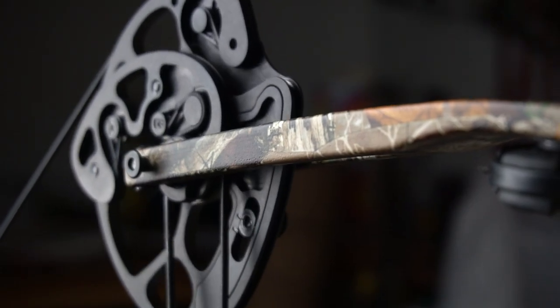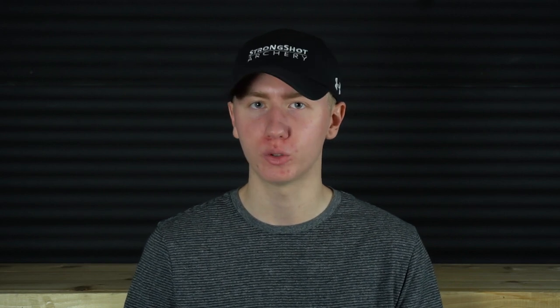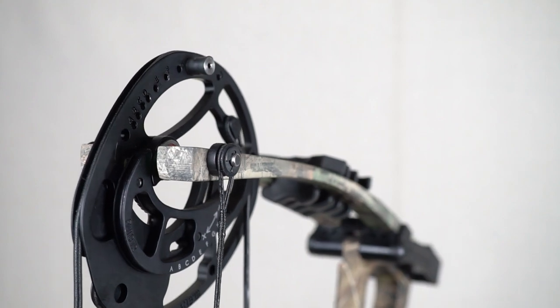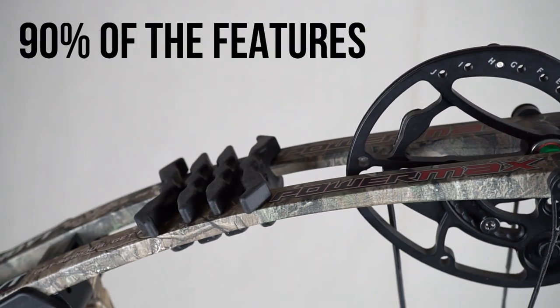When we step up into the moderately priced range, things start to get serious. While these bows don't have all the bells and whistles of a flagship bow, they are going to be serious pieces of equipment capable of a lifetime of shooting. I think this range really represents the best value in archery. You're probably going to get 90% of the flagship bow's features for only 70% of the cost. So if it's in your budget, why would you consider these moderately priced bows over cheaper bows?